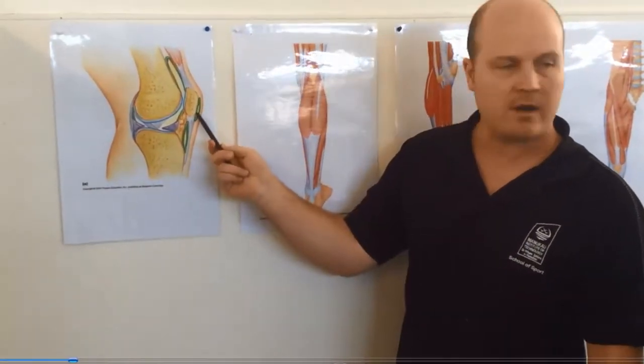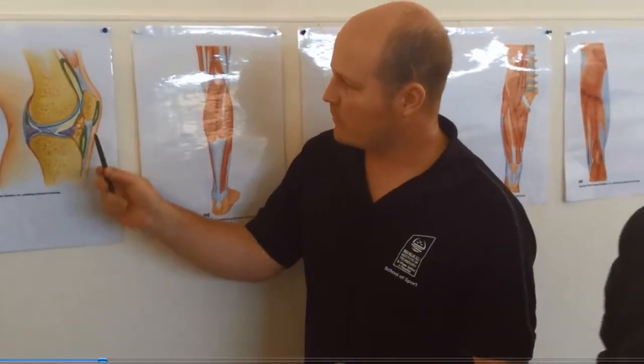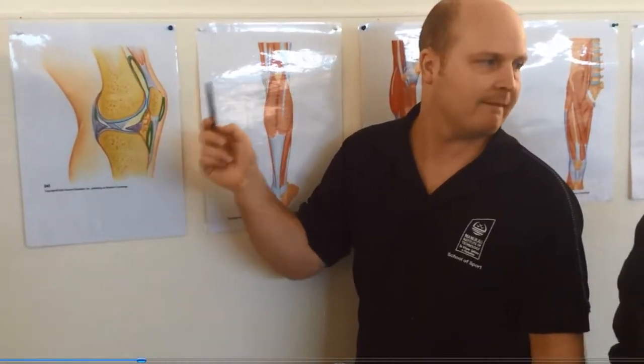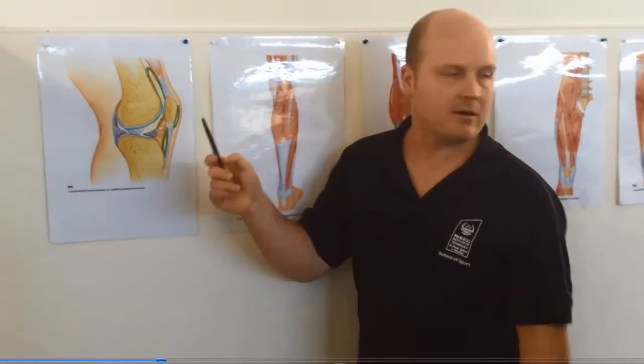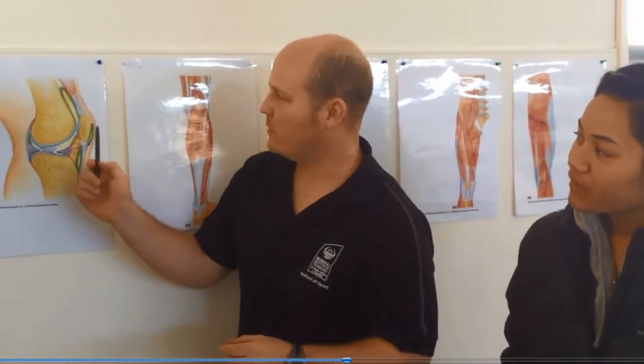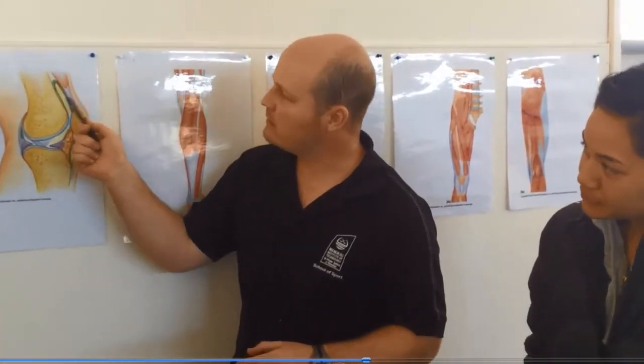What's this bone in the front? The patella. And then we've got these little cushiony things here. What are they? Bursas. Good. What's a bursa made of? A bursa is a synovial membrane folded in on itself. Filled with? Synovial fluid. Good. And what is the role of a bursa? To reduce friction. Good. Reduce friction — either between bone and bone, or bone and tendon, or bone and muscle.